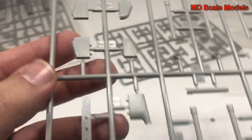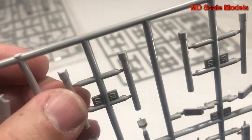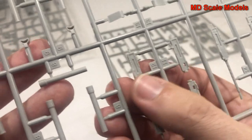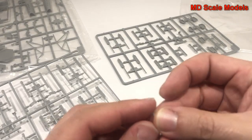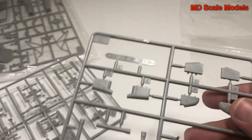Here we have our exhausts, and you can see that they've been molded open, which is awesome - you won't need to drill them out. We have our cannons and machine guns here. There are some parts I'm not sure about - looks like a part has come off the sprue.